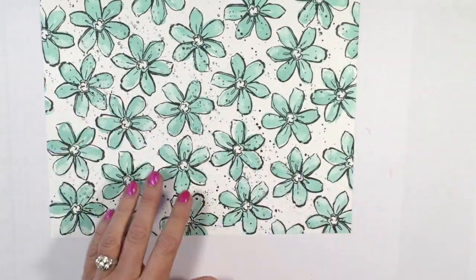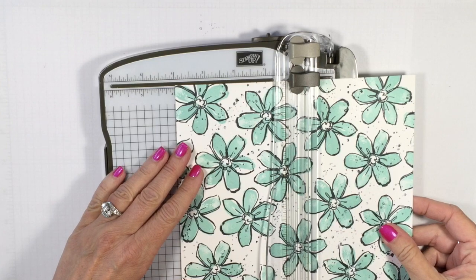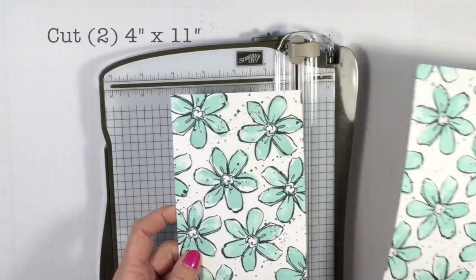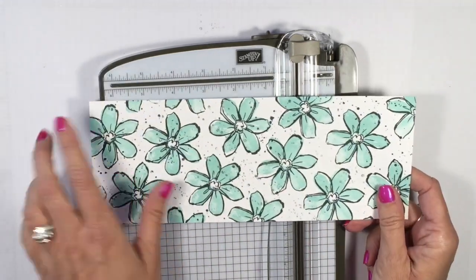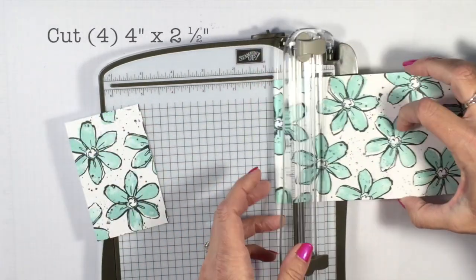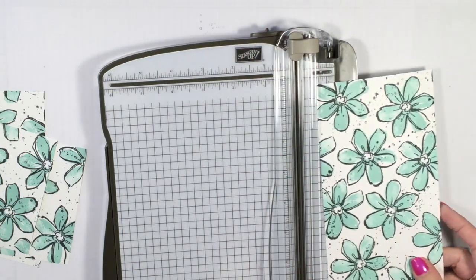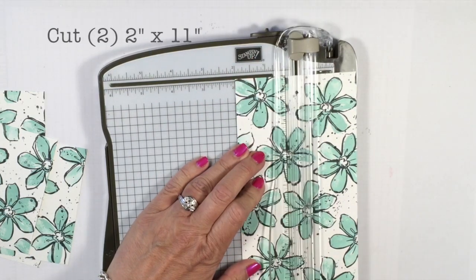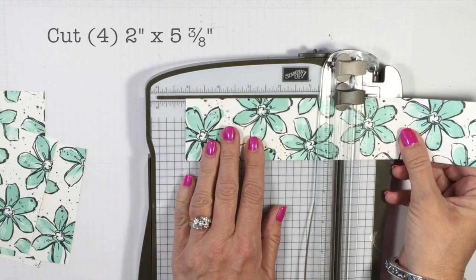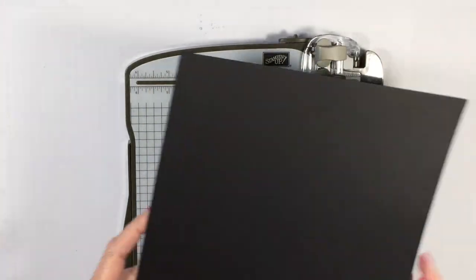Now I'll share how to cut your cardstock. Using my Stampin' Trimmer, cut down the 8.5-inch side to 4 inches on both sides, giving you a 4-inch piece. Take one of the 4-inch pieces and cut it down to 2.5 inches — you'll get four of those. Take the remaining piece, cut it down to 2 inches wide, then cut those pieces to 5 and 3/8 inches — you'll get four of those as well.